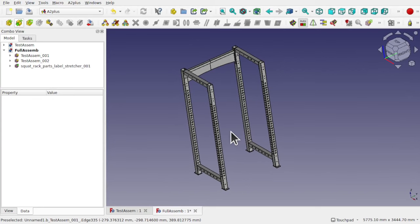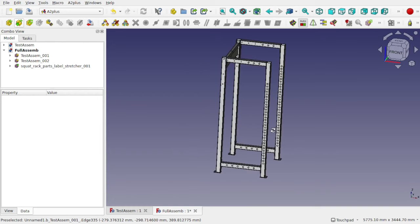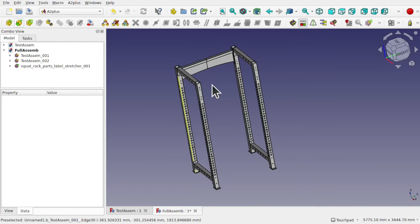Hi everyone and welcome to the channel. Today we're going to be looking at FreeCAD and sub-assemblies in the A2 Plus workbench. I've been helping out a Patreon lately with his build of this squat rack and we've been using the A2 Plus workbench to pull this together.